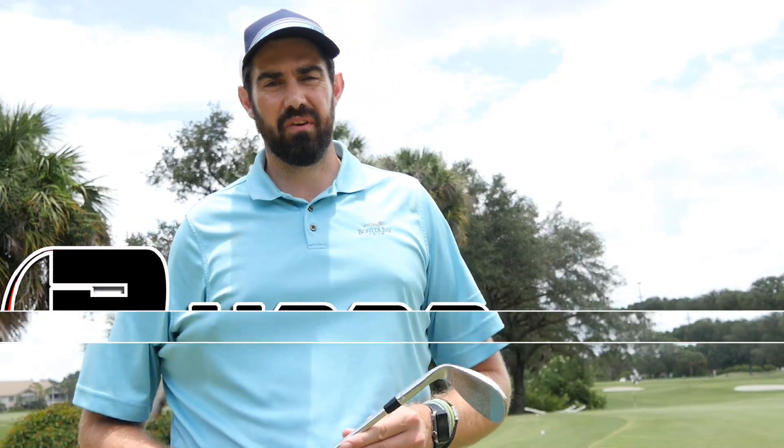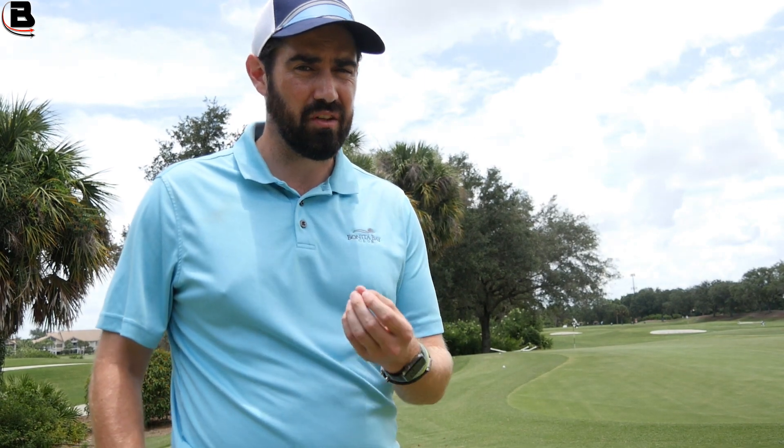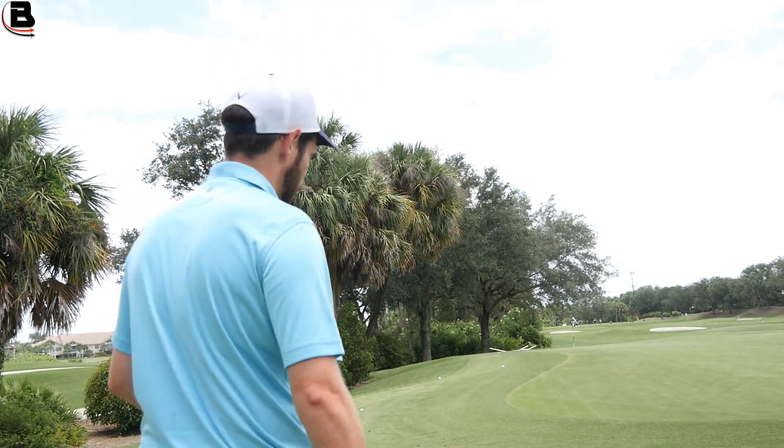Hi guys, thanks for checking the video out. Steve Buzzer here. I'm on the chipping area and today's video isn't so much about technique, but it could give you a lot of answers to why you feel like you're developing the yips or you feel like you can't take any control over your technique. So before I do anything else, let me hit a shot.